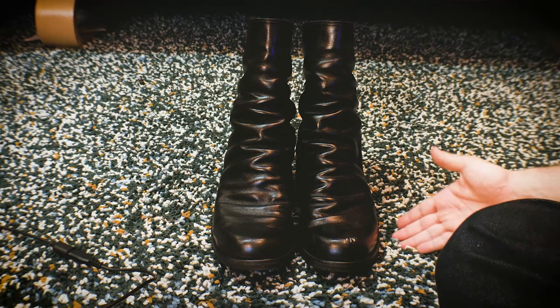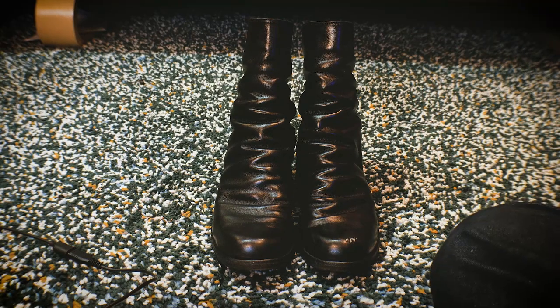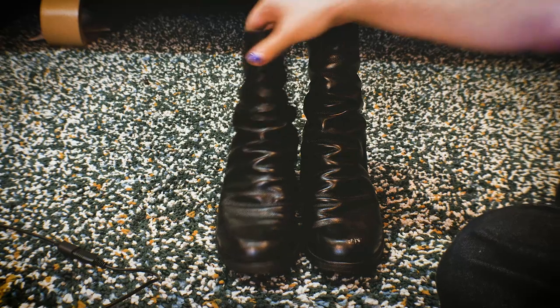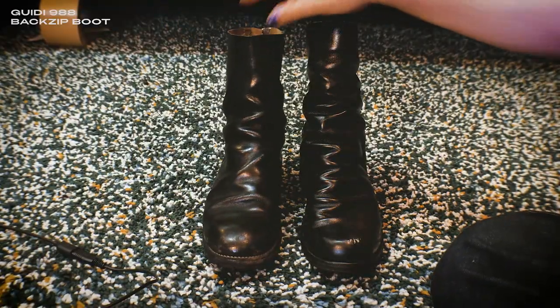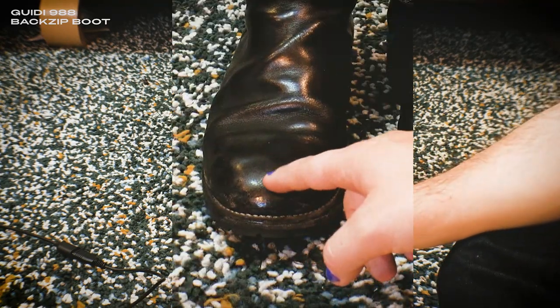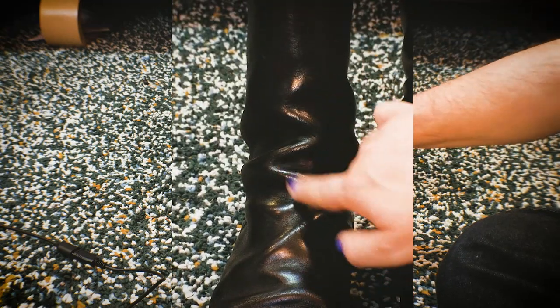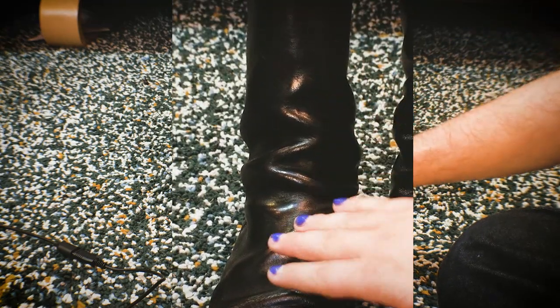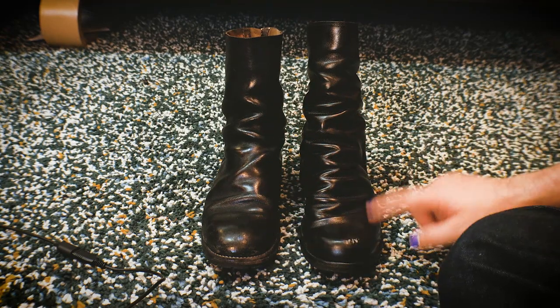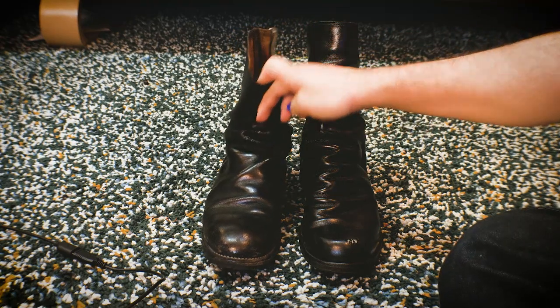These are modeled after the Guidi 788s, and I have a Guidi 988 here just to compare. You'll immediately notice the leather quality here just looks a lot better. The stacking is much larger, which — granted — is different on the 988s from the 788s, but the leather quality here is just dramatically better.